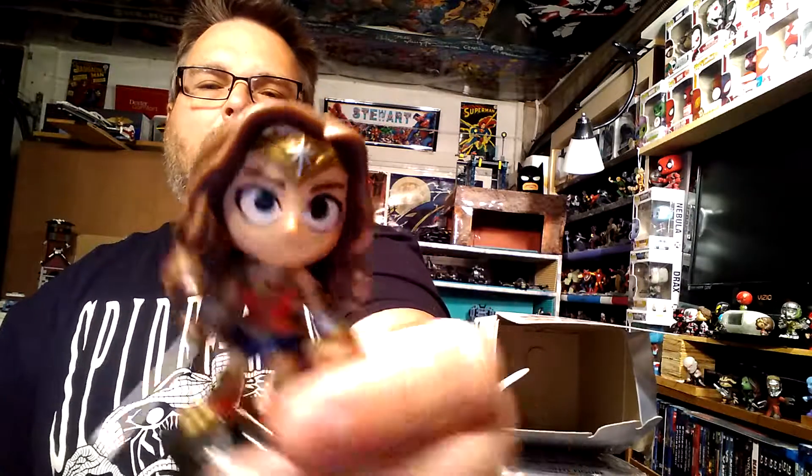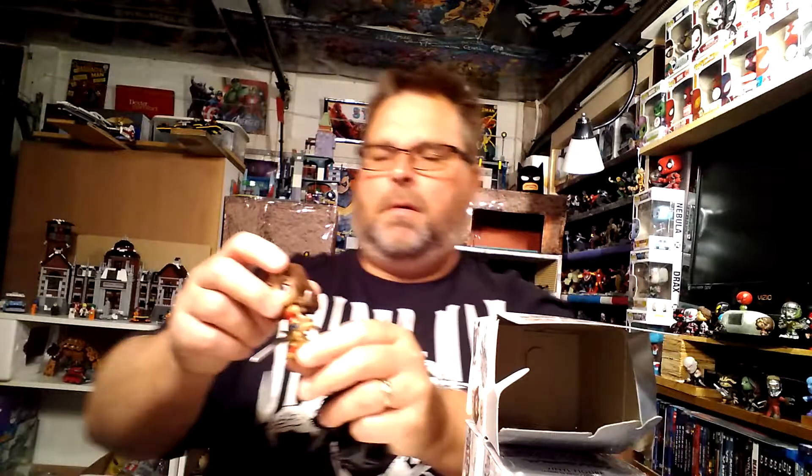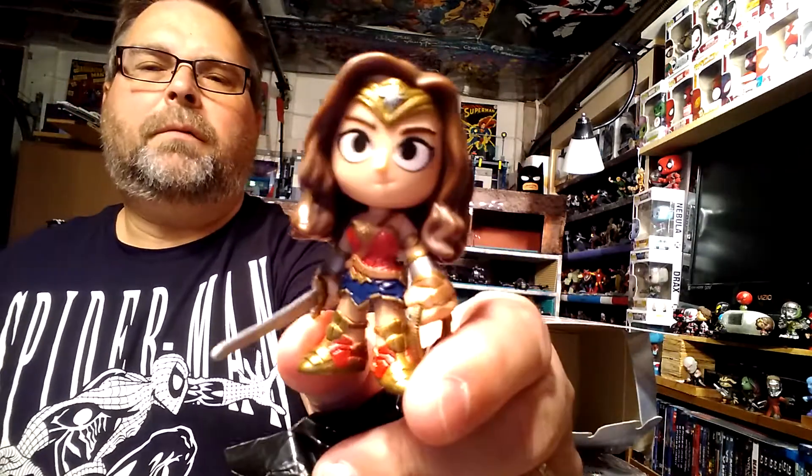This one has a little bit of a helmet — this is probably Wonder Woman. Yes, I got Wonder Woman, a pretty cool figure. She's 1 in 12 according to the box, and she comes with her sword. I'm saving some of these boxes just in case I trade them in — the figures can come with their box.